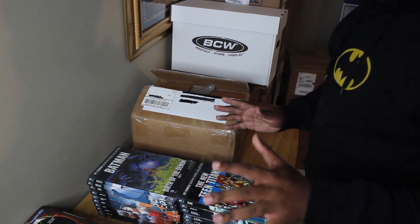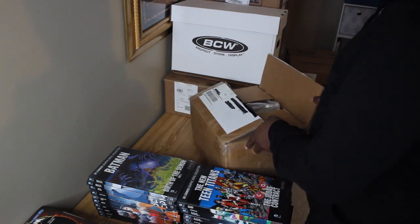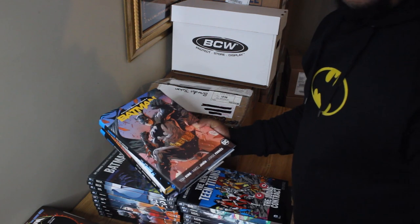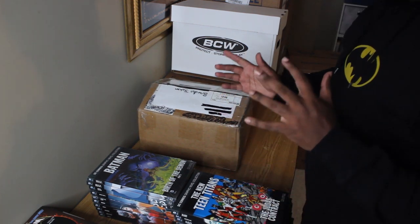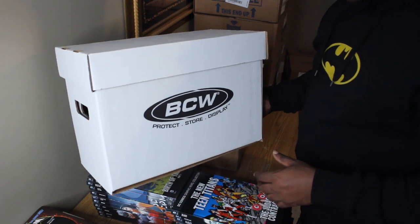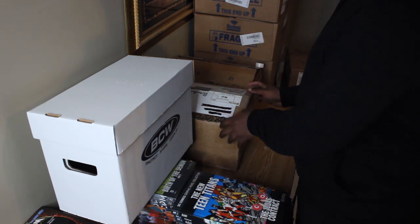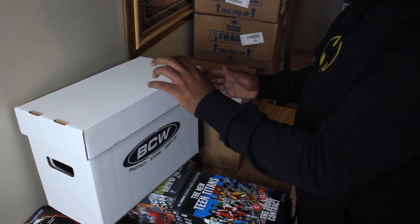So your standard BCW short box would hold about 150 single issue comic books. What's great about these short boxes is you can fit plenty of stuff in them and they've got these nice handles on the sides, so they're kind of ideal for moving — like banker's boxes for comics. I actually bought these in a pack of 10 from my local comic shop, Ultimate Comics Raleigh. Normally you buy them individually, but Dan was good enough to keep them bundled and sell me all 10 at one time.